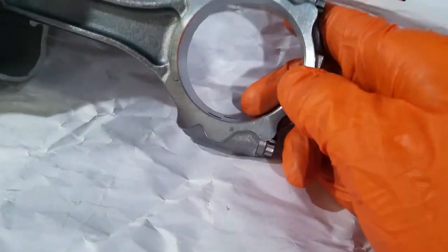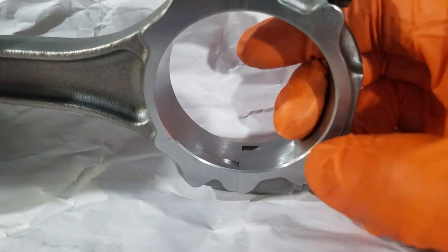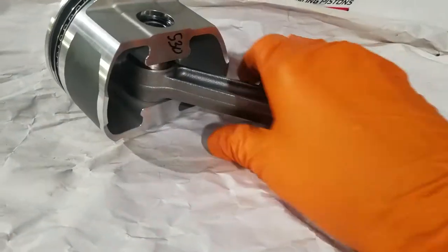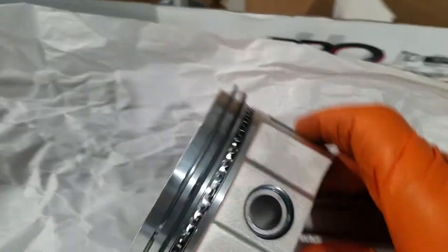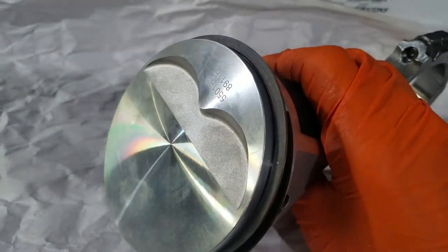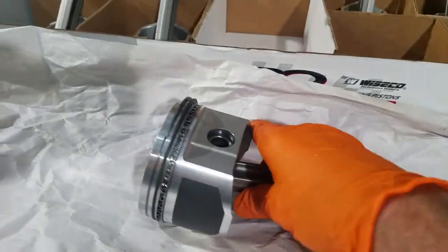This large chamfer goes on the fillet side of the crankshaft. A small chamfer — or no chamfer depending on what you've got — goes towards your other connecting rod. When it's installed, your bearing tangs will be on the same side as your eyebrows. The piston eyebrows go up, the tangs go up.